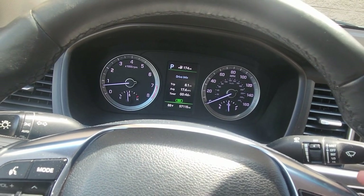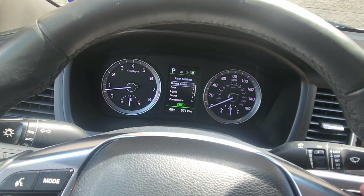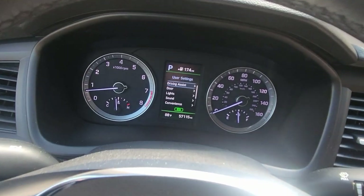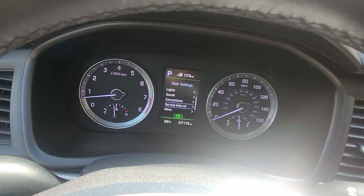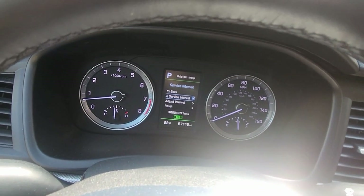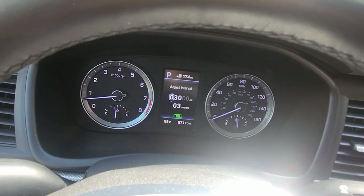So let's get started. To change it, go to the option key and hit that button. Go all the way to Settings, then scroll down until you see 'Service Interval.' Select it, then go to 'Adjust Interval' — that's where you can change it.